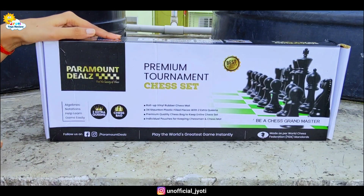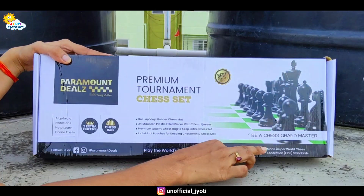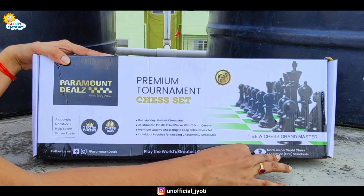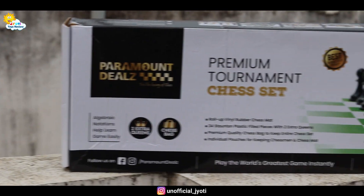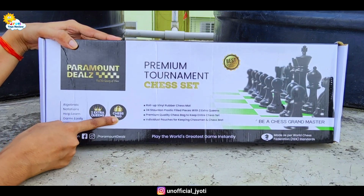Here is the box and here is the brand of Paramount Deals. And here is the Premium Tournament Chess Set. It is made to World Chess Federation standard so that you can play any tournament. You will also get two extra queens with this chess set and also a chess bag.